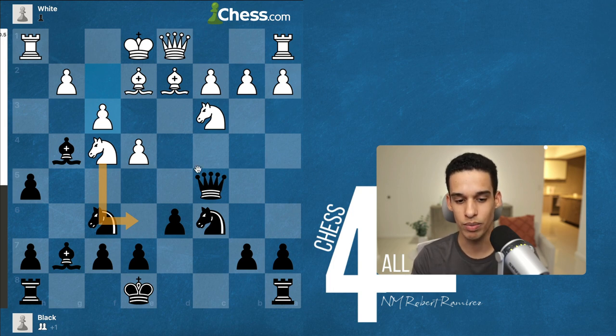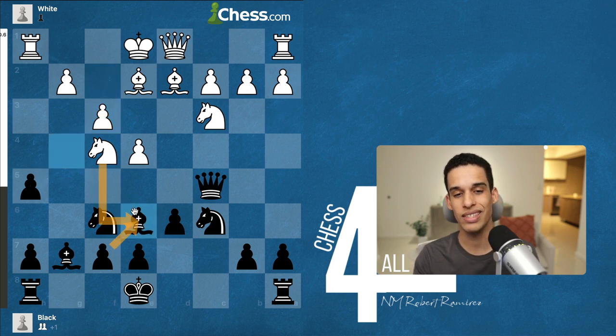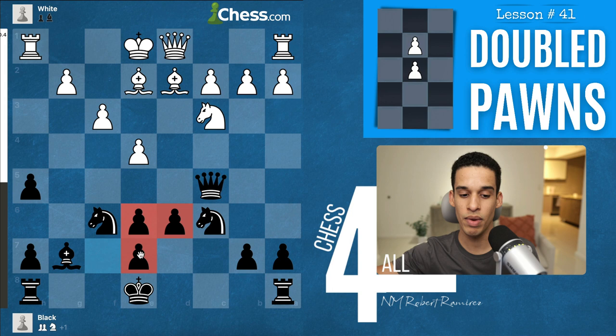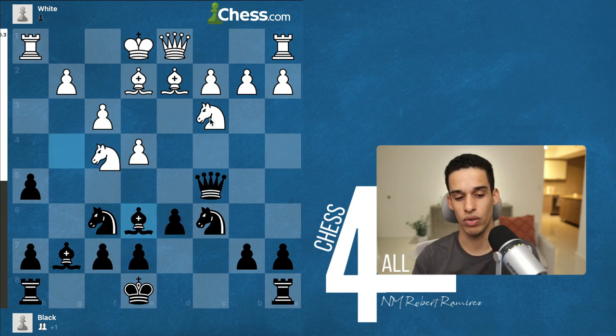Bishop g4 is an interesting move because we're trying to provoke the f3 move. The idea is simple: first we're opening up that diagonal, which could come in handy. Also, when the pawn goes to f3, those pieces are no longer putting pressure on h5. Now we go to e6, offering the trade. If they accept it, we get doubled pawns — which could be bad in the endgame — but doubled pawns in the center have benefits, including very good control over central squares, so that knight won't have anywhere to go.